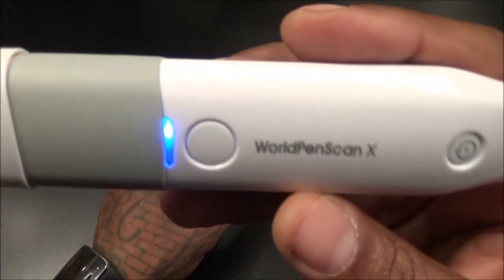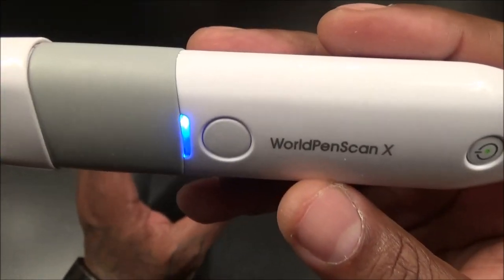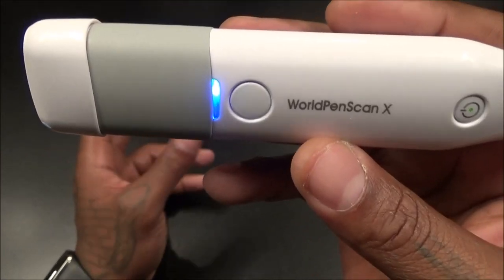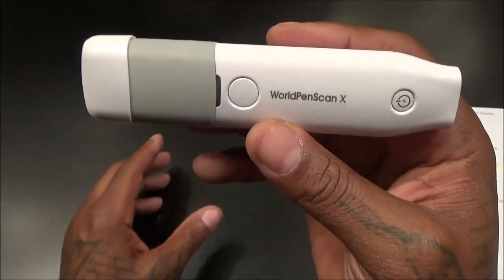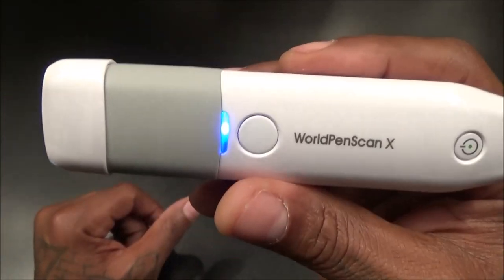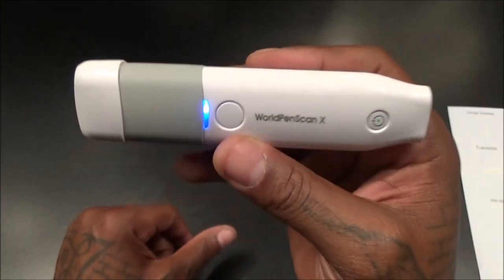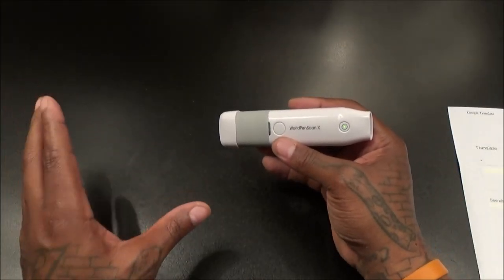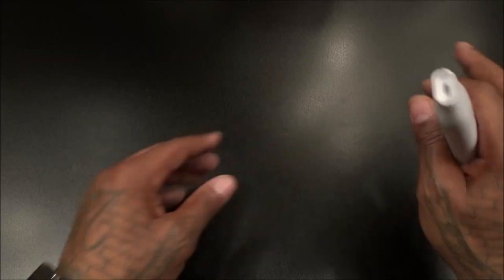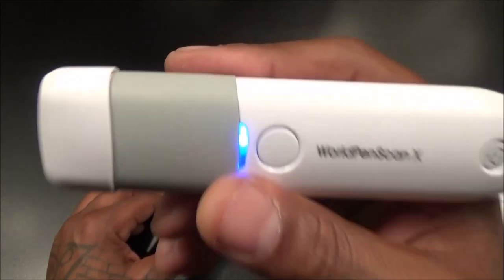If I had stock in World Pen Scan X, I would drop the price to maybe $100 to $120 and these things would be flying off the shelf. I know that $170 price tag might make some people hesitant, but trust me — once you get it, you're gonna forget about the price. If you have to use it one time — one of those long nights looking at stuff out of a book and typing it into your computer to email to somebody — if you use it for that one night, it'll save you two hours. It's worth the money.